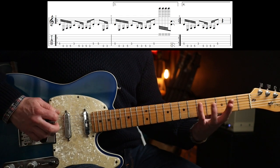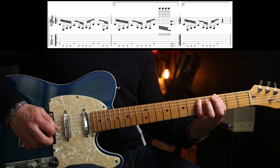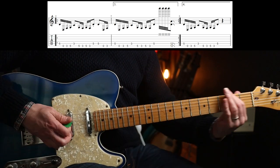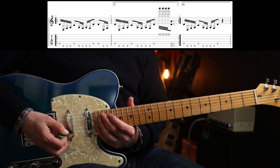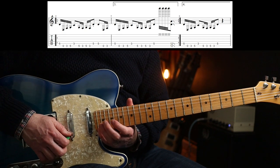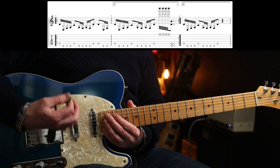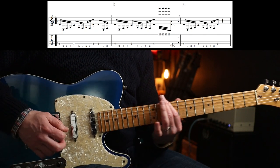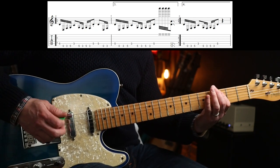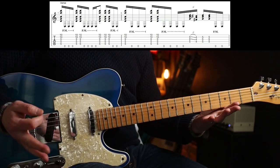The third fill is cool - then you've got to get up to the high position and just do four notes on what I think is the 22nd fret. A lot of Telecasters only have 21 frets, but this is a special one. And then the last fill ends with a rest.